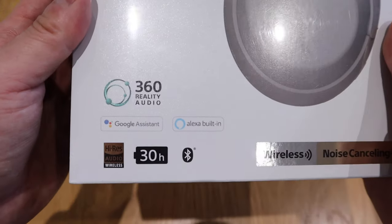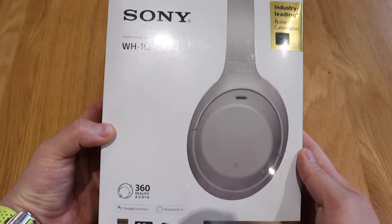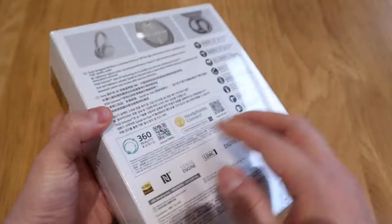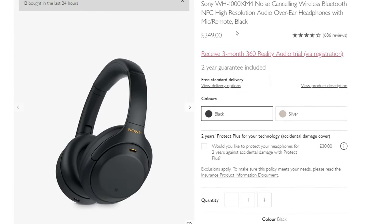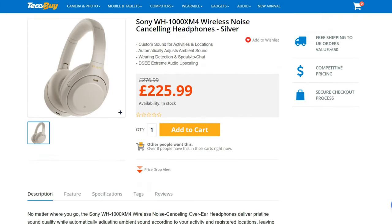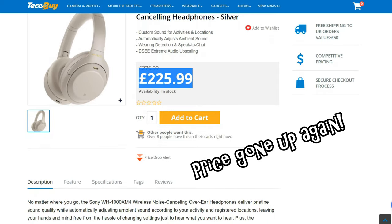I wanted to treat myself by getting really fancy headphones. I did some research on Google and YouTube, and everyone is full of praise for the Sony WH-1000XM4. I randomly came across Lulater's channel saying the price had suddenly dropped. John Lewis and Curry's are still selling it for £350, but I managed to find a website called Teco Buy selling it for £215. It took about a week or more to be delivered, but it was a really brilliant price.